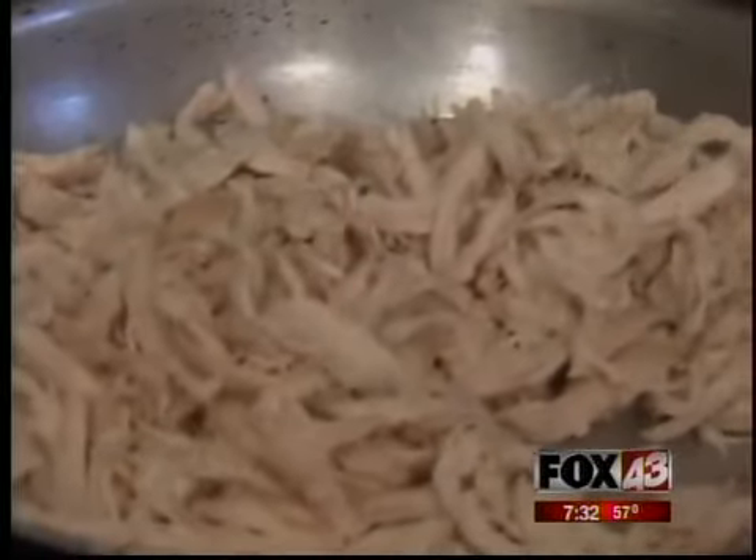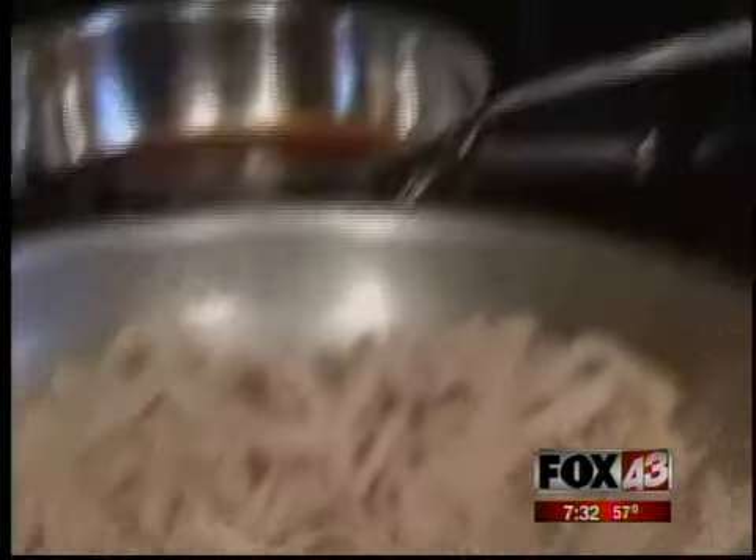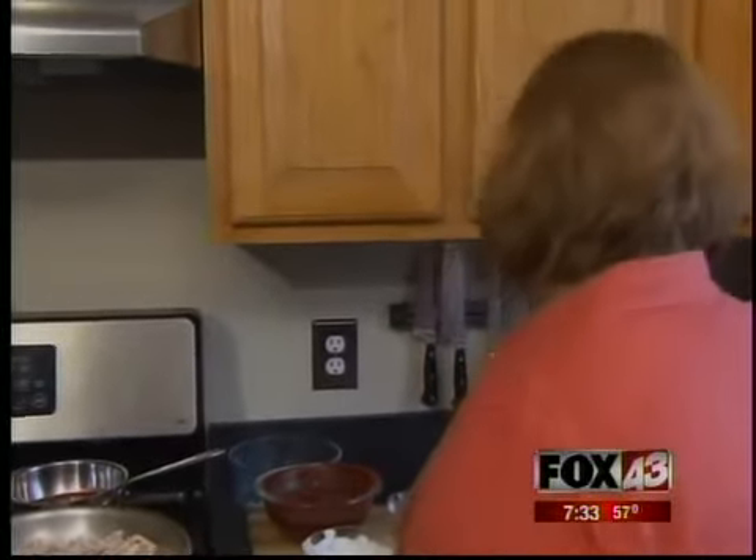I don't use the taco packets — the taco seasoning. I make my own. You can make a big batch of it and just save it, so if you have taco night you'll have it for later. You're going to show us what's in your taco seasoning. Exactly, and this is all going to go into the chicken. It's going to cook and the flavors are going to release and it's going to get all fragrant.